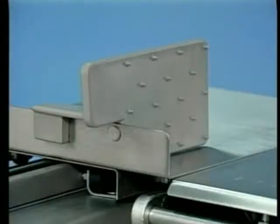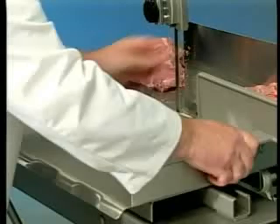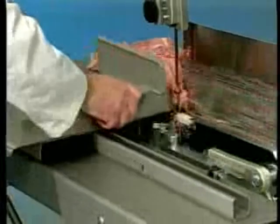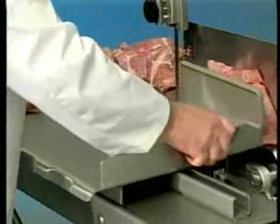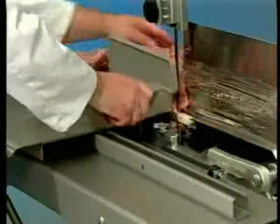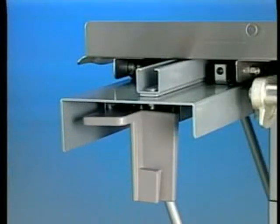The pusher plate is used to hold meat against the gauge plate when slicing short ends. A slot in the pusher plate and a stop on the right flanged end of the carriage is provided for proper positioning of the pusher plate. By holding the pusher plate handle with your right hand, a safe distance from the blade will always be maintained. When not in use, store the pusher plate on the underside of the carriage support.